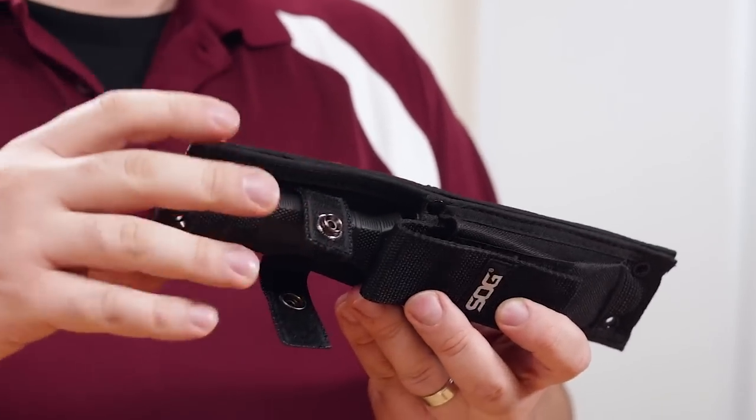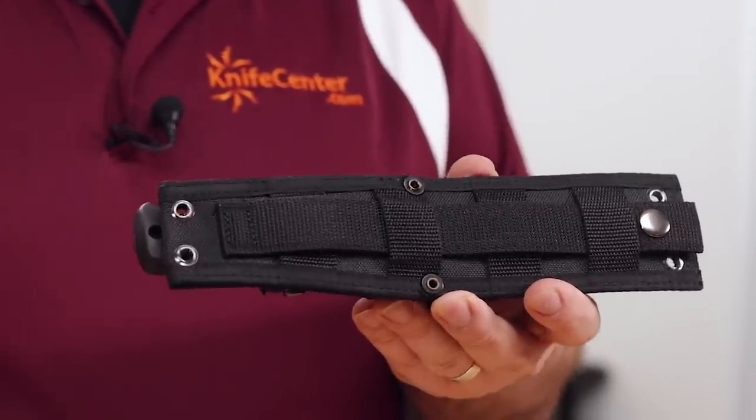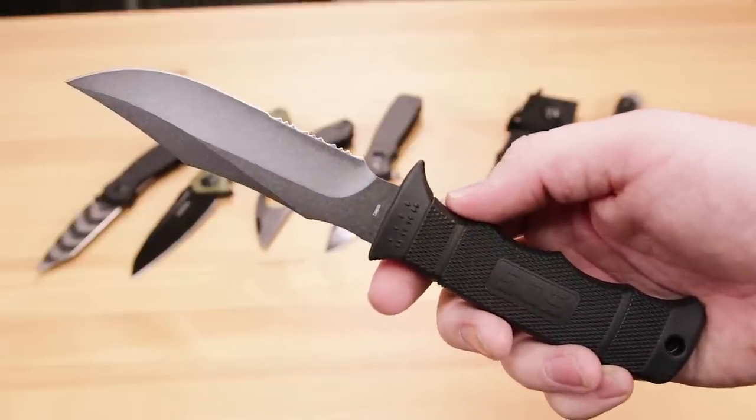You can use the integrated loop to wear it on your belt, but it's also MOLLE compatible, which allows you to attach it to the rest of your tactical gear with ease. Overall, it's just a great little tactical knife. Works well as a primary carry or as a backup, and at these prices you can afford to put them in a lot of different places — packs and kits — where you might need one.